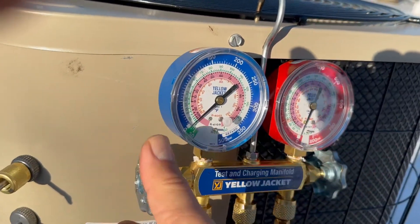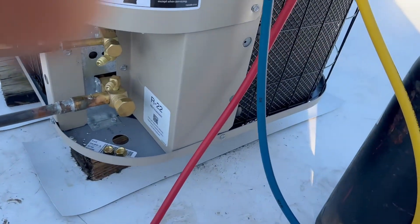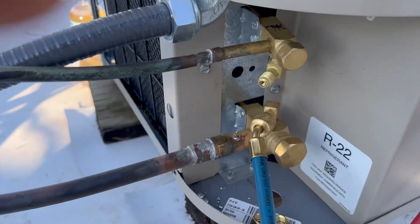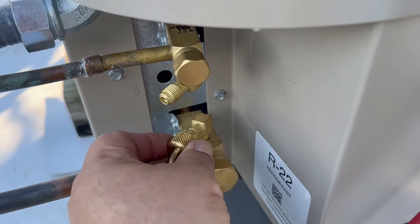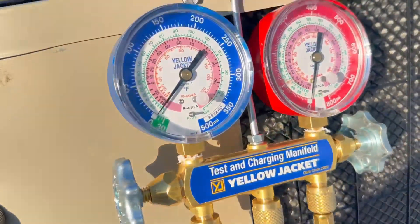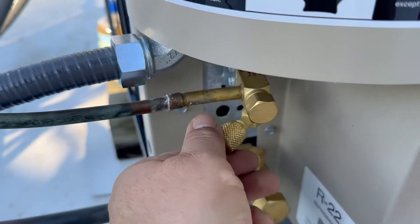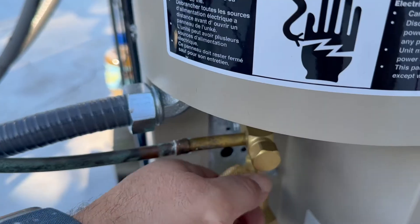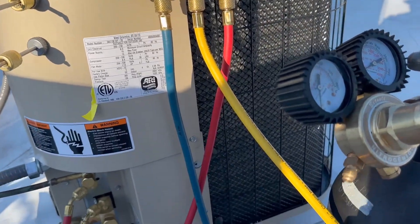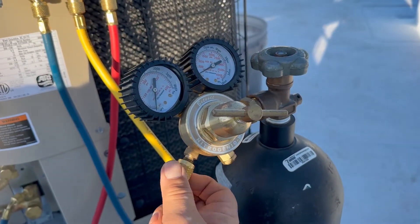Now we're going to make sure our gauges are closed before we start. The blue side and the blue hose go on the vapor line — the bigger line — make sure it's tight. The red hose goes on the smaller line, that's the liquid line. Now we connect the yellow line to the only port on the regulator and make sure it's tight.